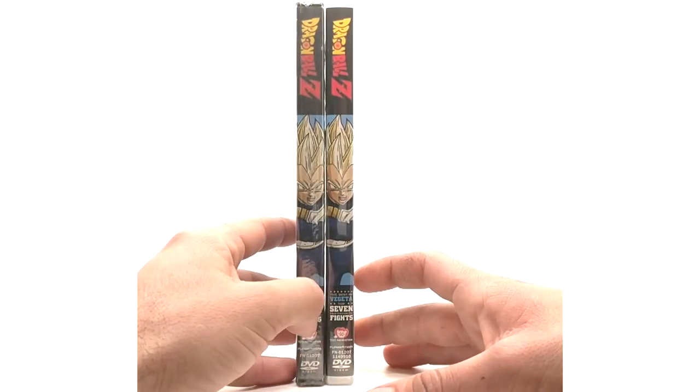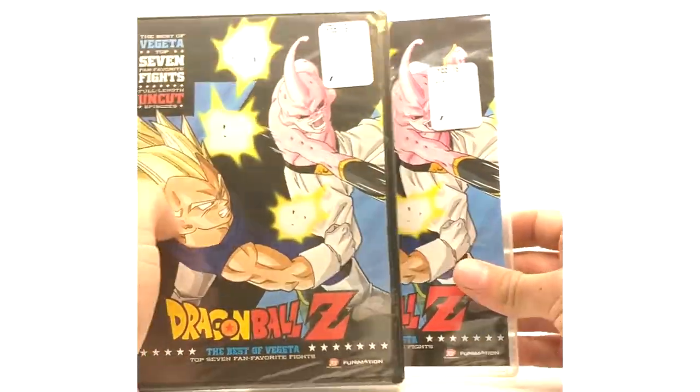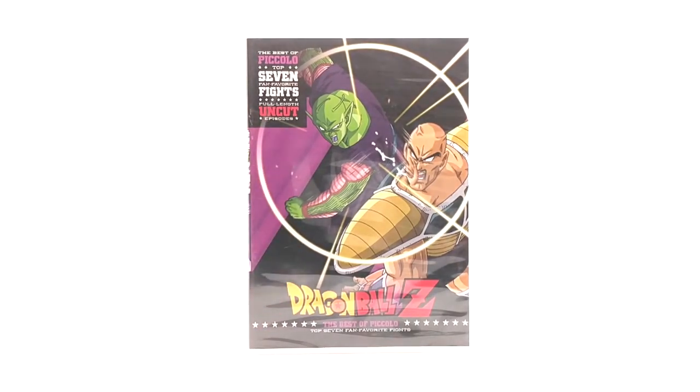That covers the clear and black case Vegeta. Now moving on to probably the next rarest one to find: Best of Piccolo. All releases from the clear case Vegeta onward came in clear cases — no more black cases. Best of Piccolo is probably the rarest one to find now.